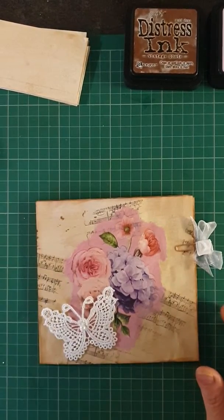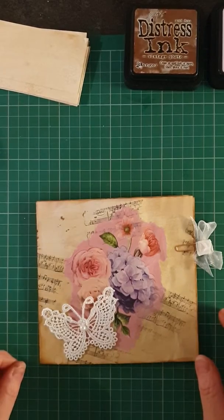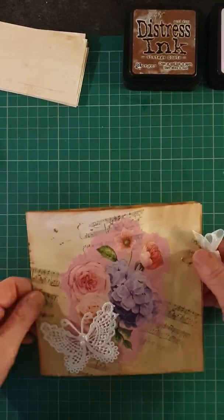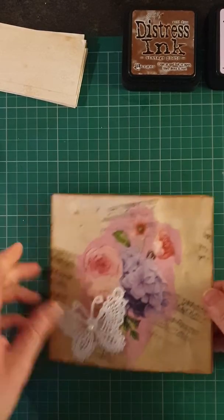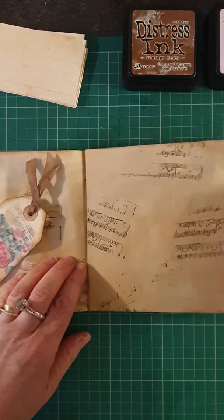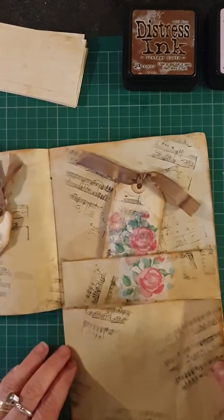Hi everybody, just to show you what I've been up to this afternoon — I've been a bit crafty. This is what I've made. You could put this in a journal, maybe, or you can just use it as it is.